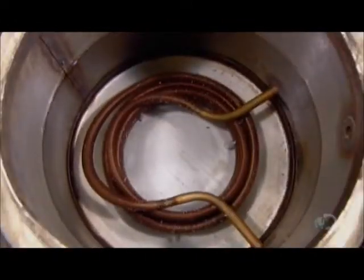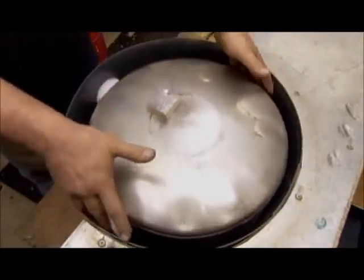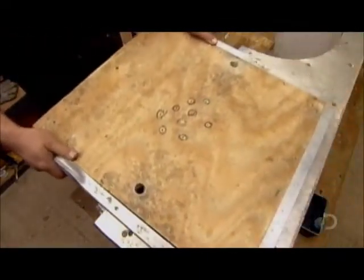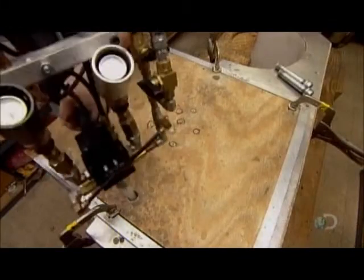If the unit passes the leak test, they drain the water, close the top of the tank, and center it in an ABS plastic jacket. Then they inject expanding foam insulation into the void between the tank and jacket.